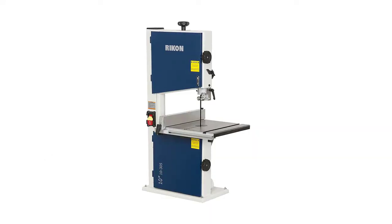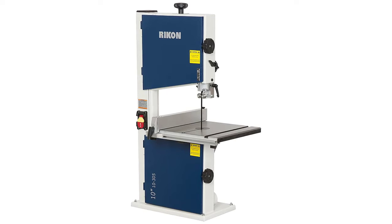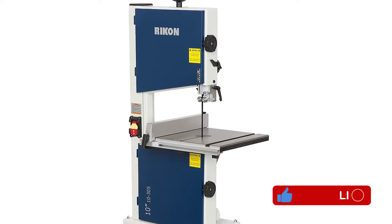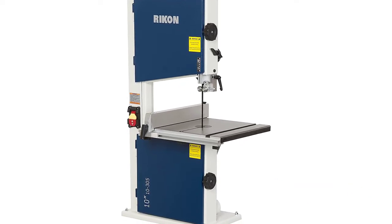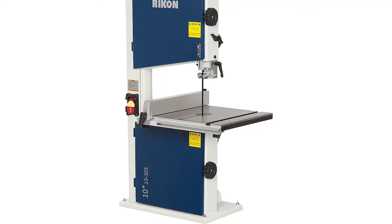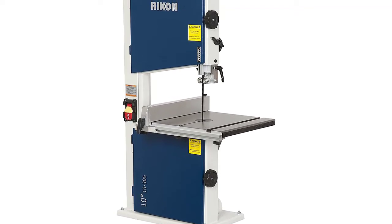The Rickon 10-305 10-inch bandsaw is a favorite of woodworkers and hobbyists who do not require large cutting capacity for their projects or have limited shop space. It includes features for easy operation: a tilting 0 to 45 degrees table, rip fence, large blade tension knob, dust port for shop vacuum hookup, and a safety paddle on/off switch. Its reduced size is ideal for transporting or storing when not in use, and the steel stand is available separately.